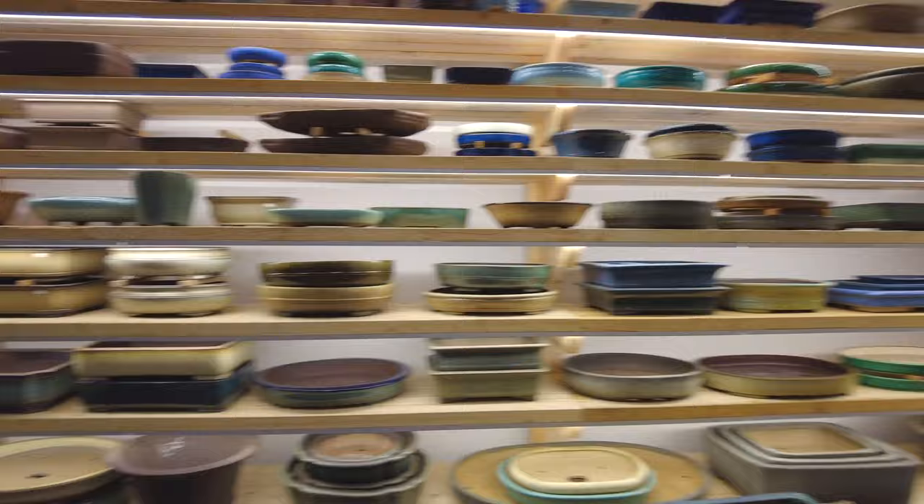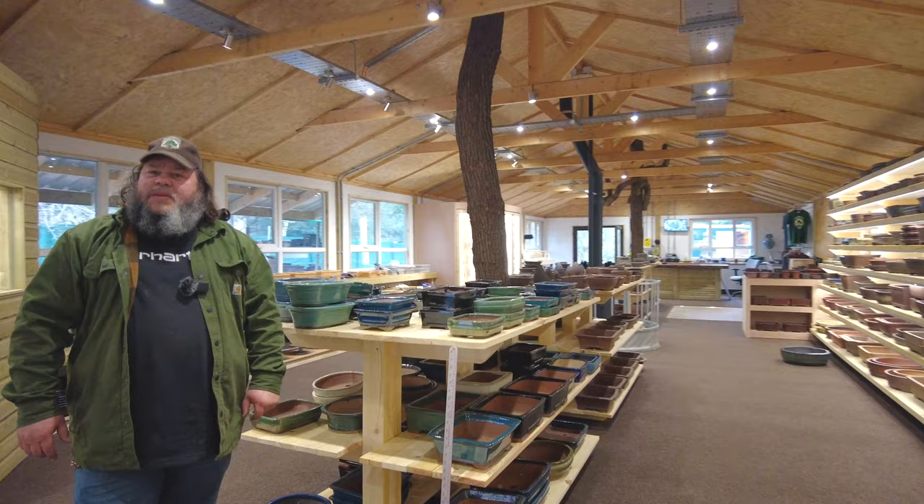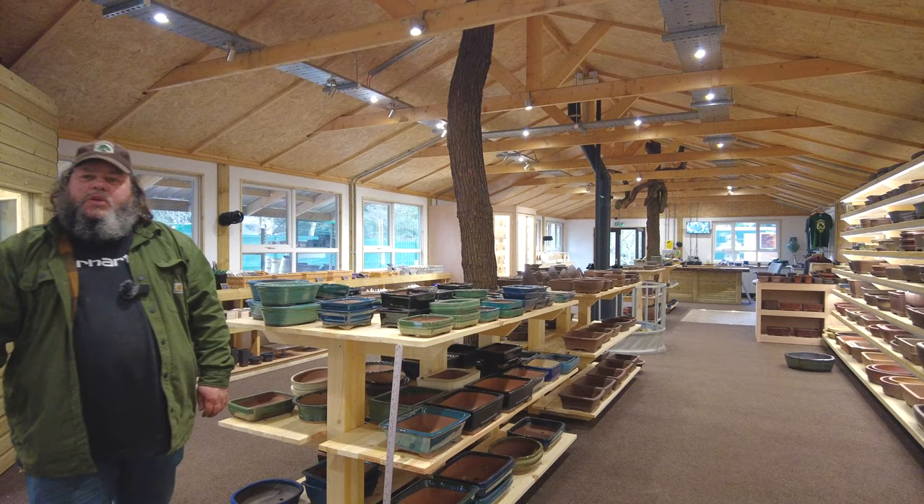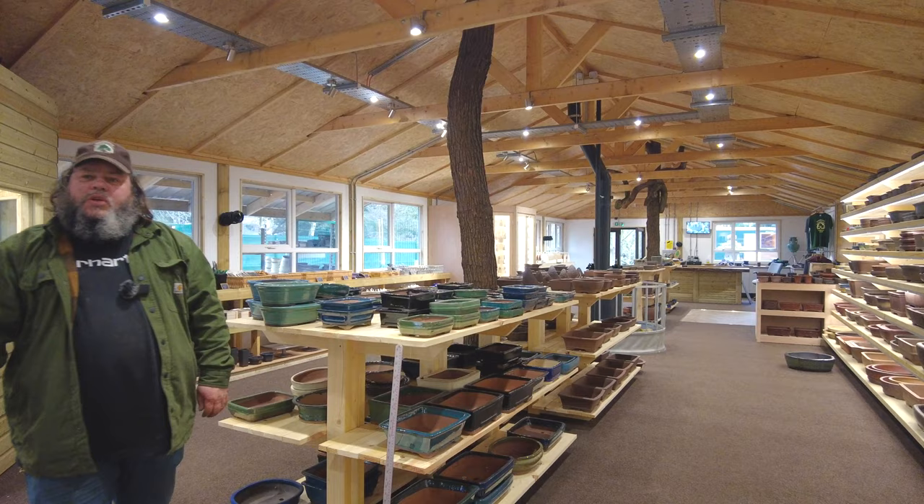Pop up, get your trees repotted before it's too late and everything's in leaf — it won't be long now. We're going to have a busy day tomorrow potting up trees, now that we've been dealing with the pots today. Thank you very much — a short little video just to show you what we've been up to recently here. Thank you very much, take care.